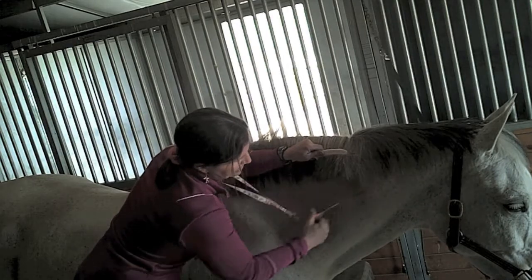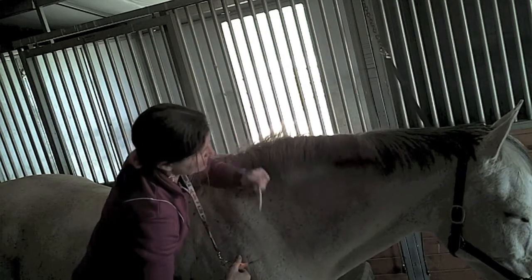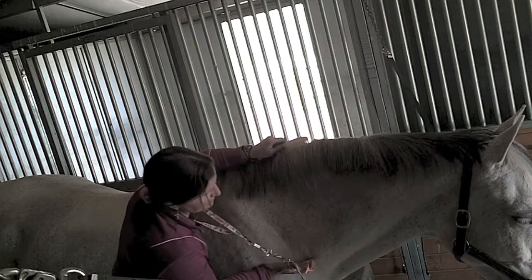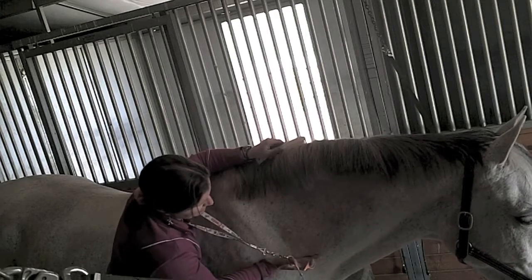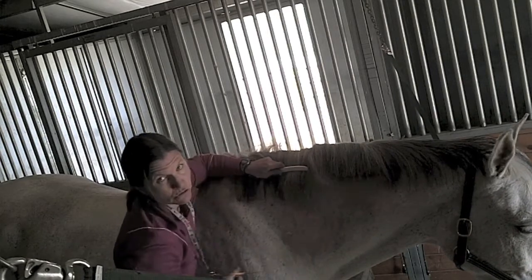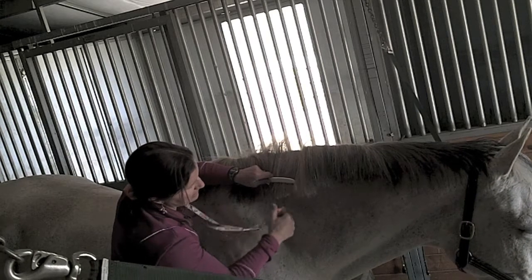If you're doing a horse that hasn't ever had his mane done and it's really, really long, sometimes it's impossible to start pulling. So for a horse that comes in from the pasture with his mane down to here, I might come along with my scissors and chop off a whole length first before I even attempt to do anything else, because that'll also make it easier to comb out all the tangles that are sure to be in that mane.